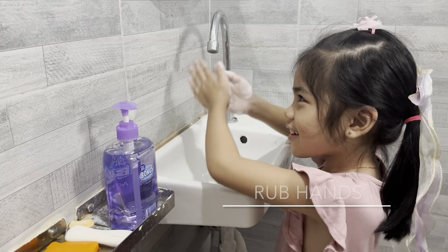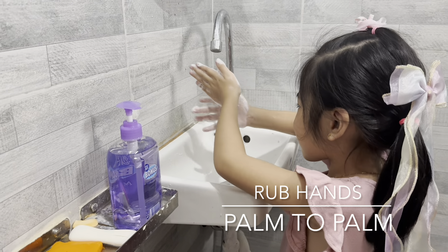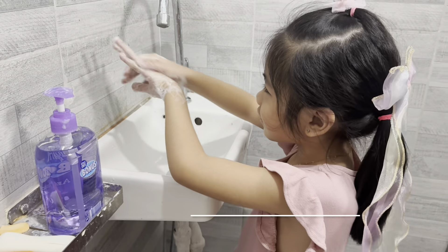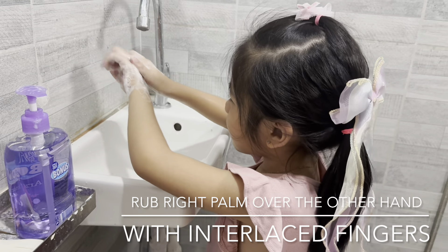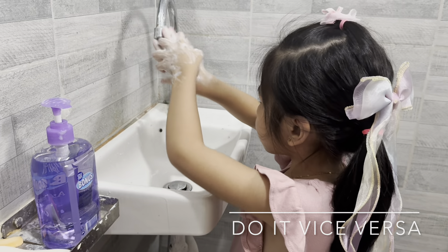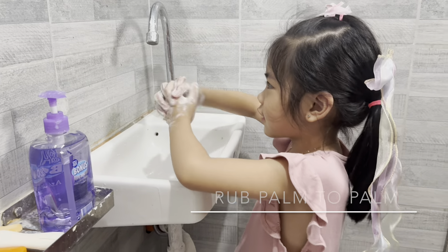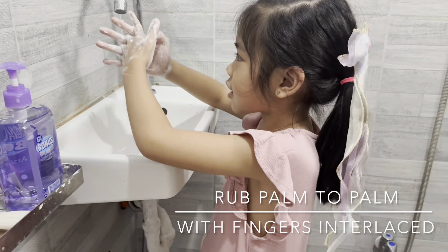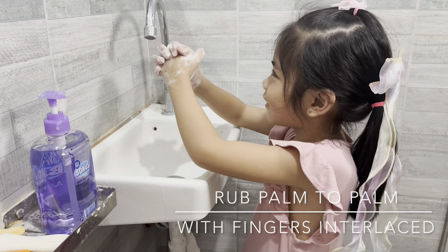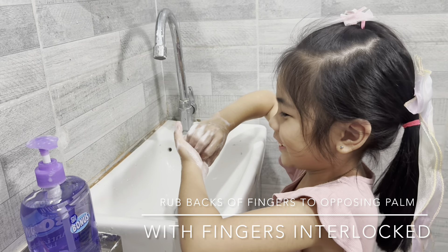Then rub hands palm to palm. Rub right palm over the other hand with interlaced fingers, and vice versa, rub palm to palm with fingers interlaced. Roll backs of fingers to opposing palms.